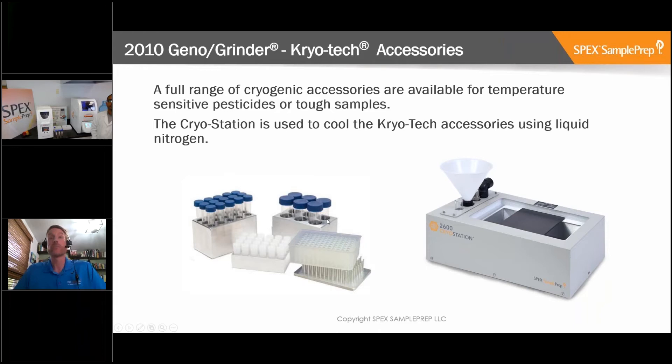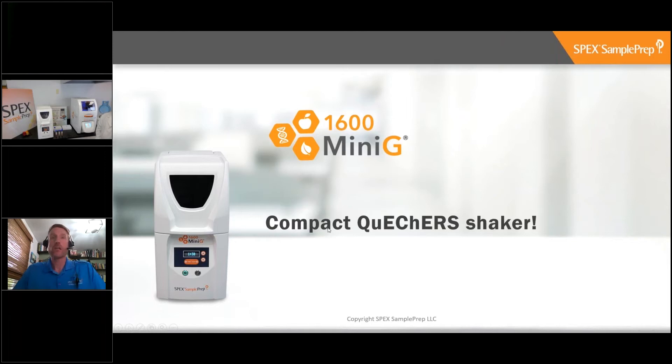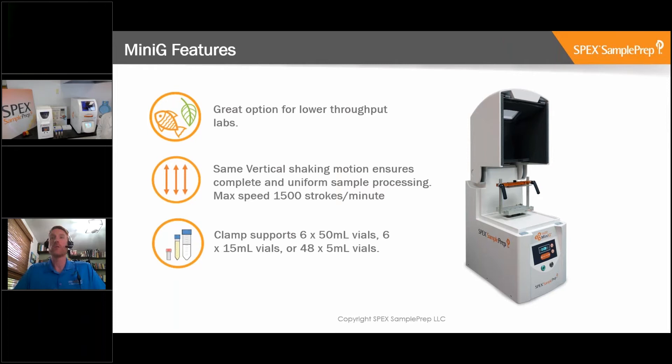The Geno Grinder is now being used around the world, especially in international institutes or companies that want to replicate their procedures and use the same standard operating procedures globally. We also have another option - the Mini-G, which is essentially a compact version of the Geno Grinder. It has the same type of shaking motion at up to 1,500 strokes per minute and the clamp supports the same vials, just fewer of them - for example, 6 by 50 ml vials - making it a great option for lower throughput labs.